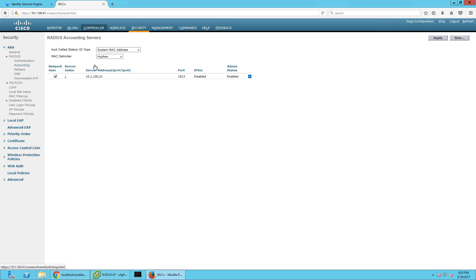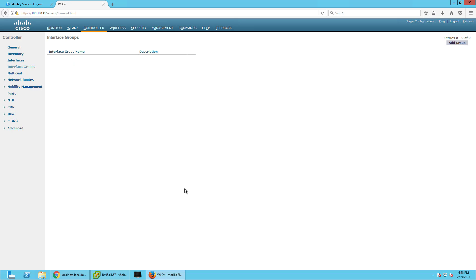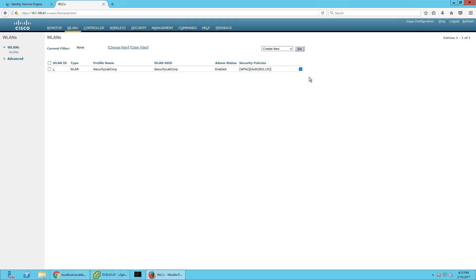We only have one interface because this is on a trunk port. But just to show you — you can create different interfaces here and then put them in an interface group if you wanted to trunk a port to the SSID. I don't think there's anything else I need to put here, so instead I'm going to show you what you would configure on an SSID for ISE. Let's go to WLANs.